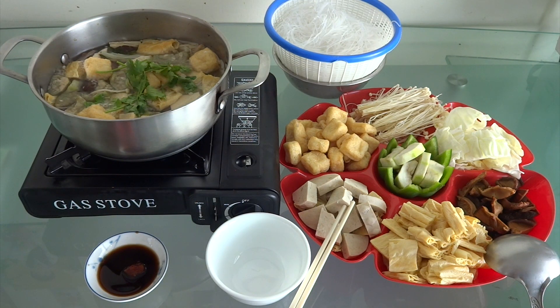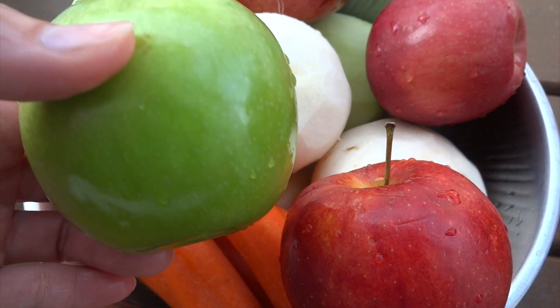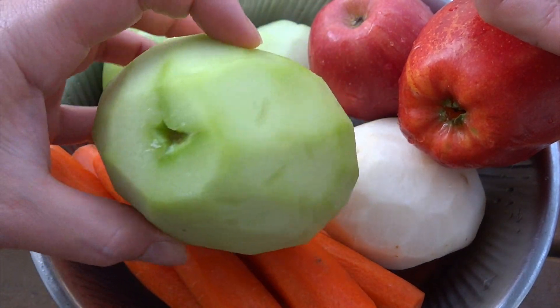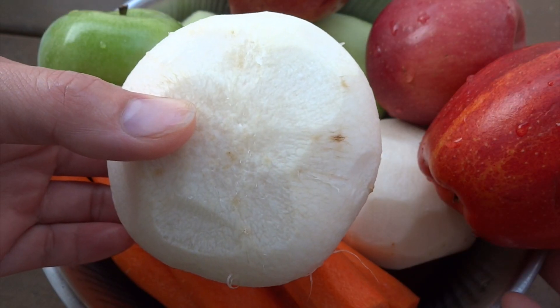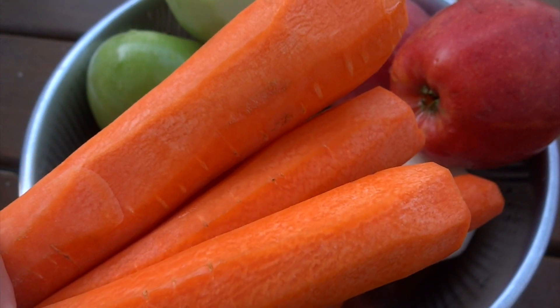Hi guys, today I'm making vegetarian hot pot lao chai. If you want to join with me, let's begin. To make the broth, I'm using red and green apples, chayote, turnip, jicama, and carrots.